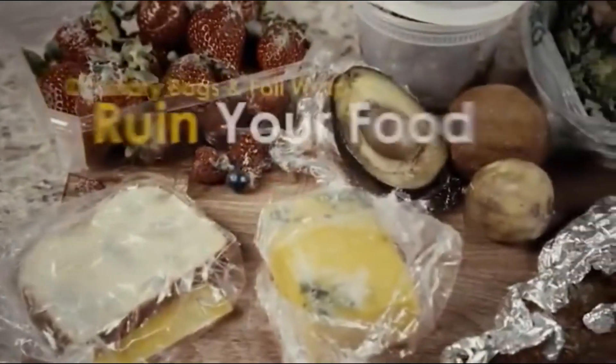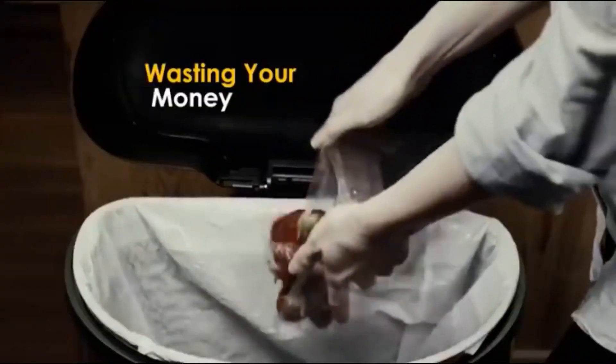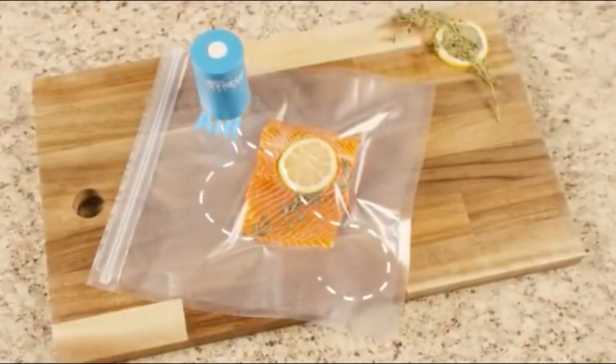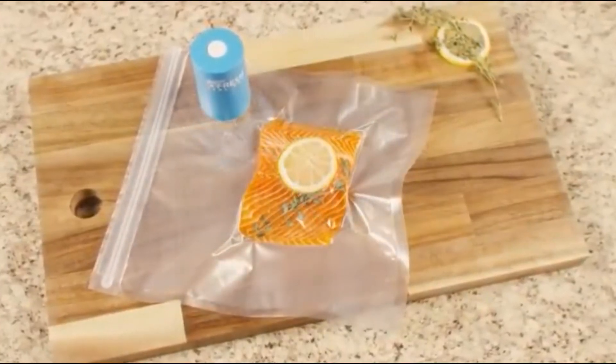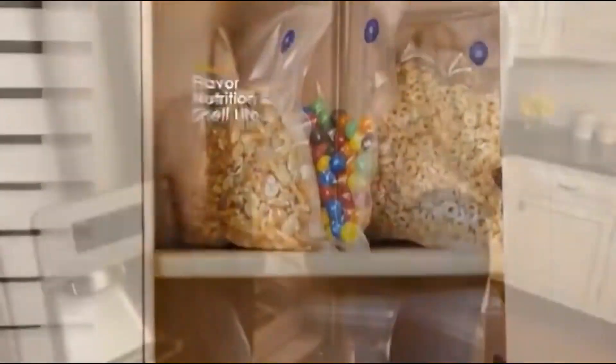Ordinary plastic zipper bags and foil wrap trap air in, ruining your food and wasting your money. That's why Always Fresh bags are designed with a special one-way valve that lets air out and seals freshness in, prolonging the flavor, nutrition, and shelf life of your food.